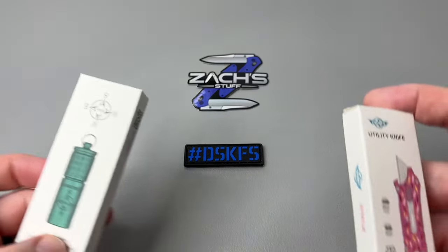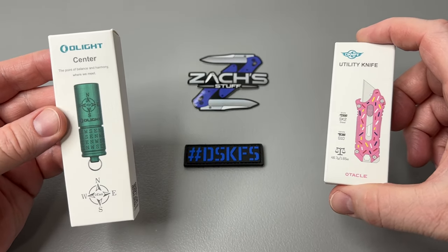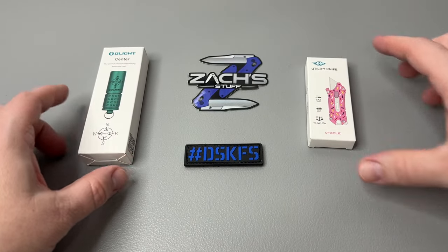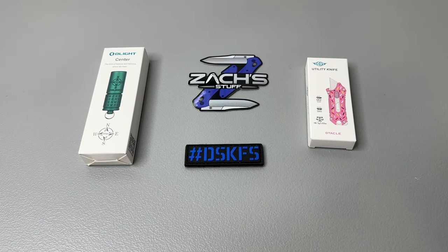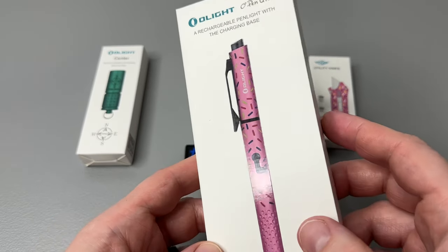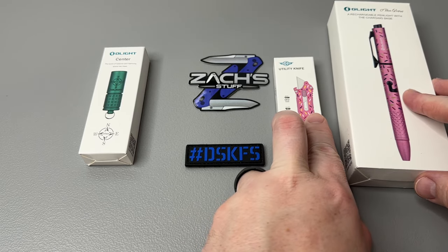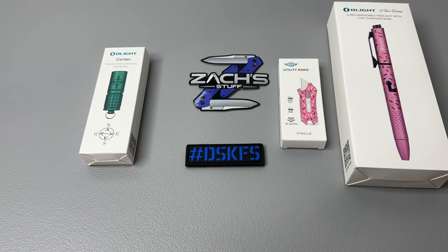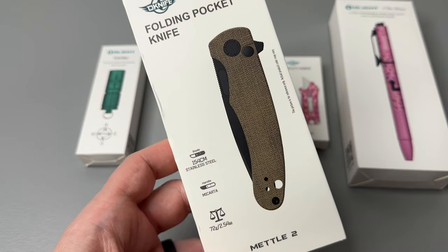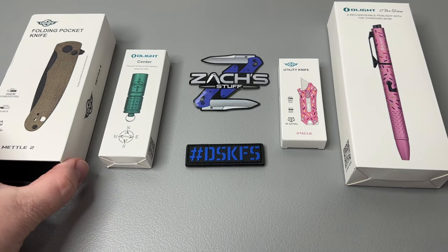We have a lot to cover. Olight sent us a few things to check out: a new O-Tackle, a new Olight — the center version, more on that in a minute — and the O-Pen Glow, the donut pen. I'm excited to check that out, it looks great and it's going to match the O-Tackle so nicely. They also brought the Metal 2 from O-Knife in the Micarta version.